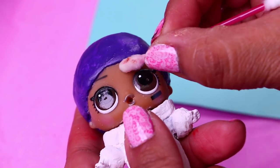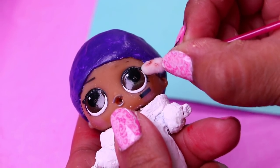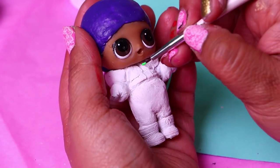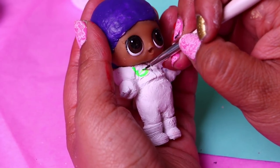With a cotton swab and nail polish remover we're erasing from the face of our doll all the little details that make her look like a girl. We're using a very thin brush to paint all the parts of the spacesuit of Buzz that are going to be green.